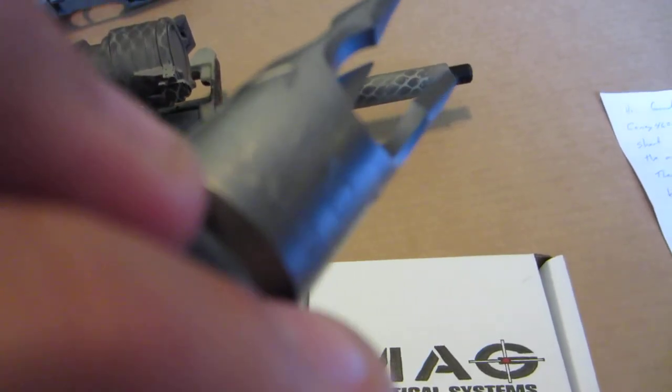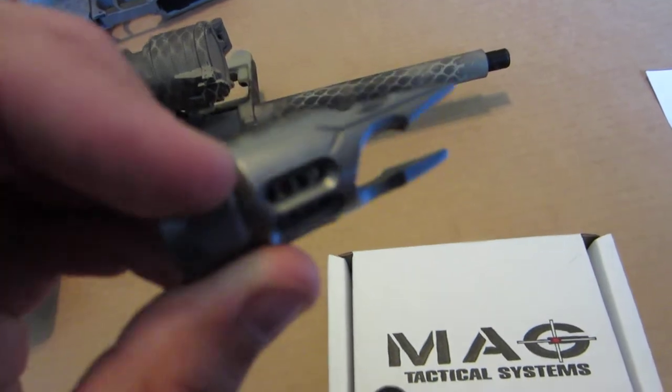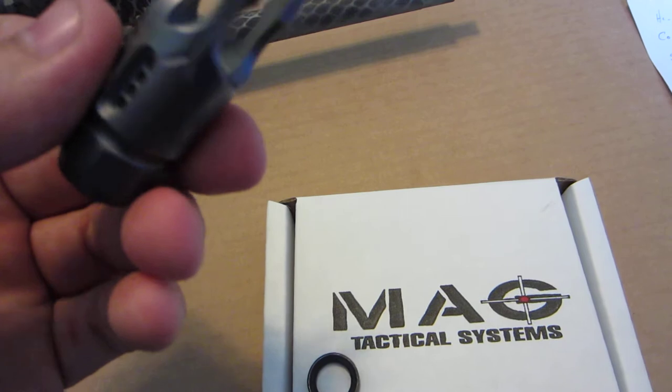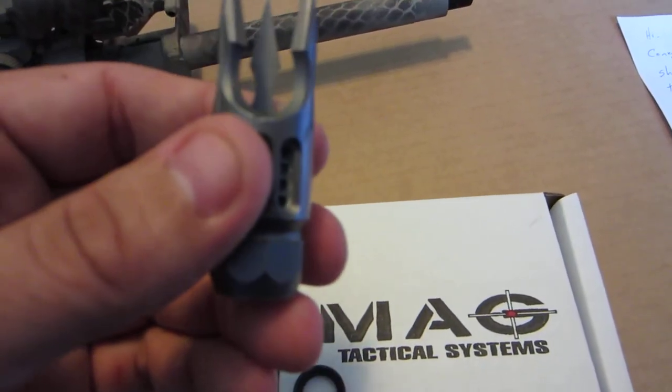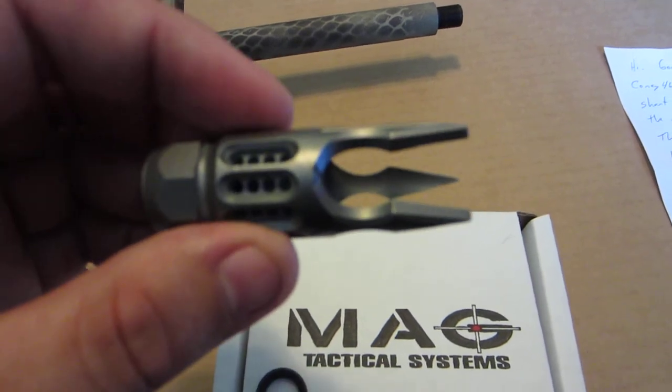On the bottom side it says MAG 556 millimeter. The finish is a beautiful silver color. It doesn't look too good on my painted up AR, but should look wonderful on my black SBR.